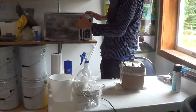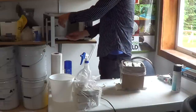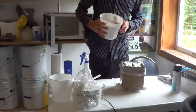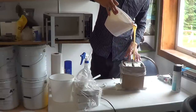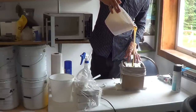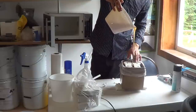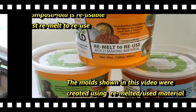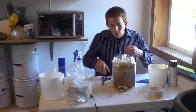Now I've got some Composibold that I've already melted, so I'm going to pour this over it. The mold has been sitting overnight, now it's time to remove it.